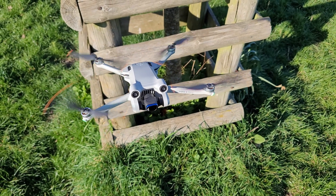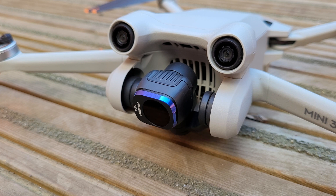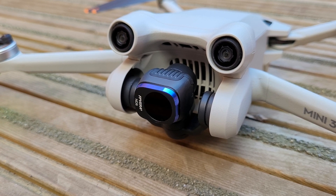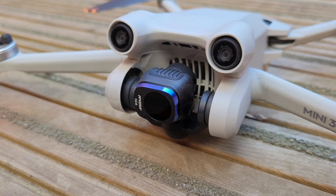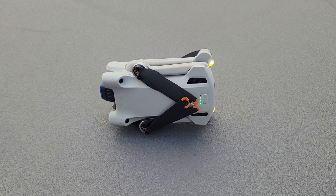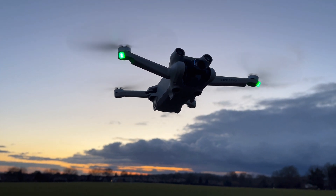Hey everyone, if you've ever noticed that your drone drifts slightly when hovering or that your camera doesn't seem to function as expected, then it's probably time to calibrate your drone. In this video, I'm going to show you how to calibrate your drone's gimbal, IMU, compass and the remote controller, when you should calibrate each of them and also why it's important to always have them calibrated and in working order.